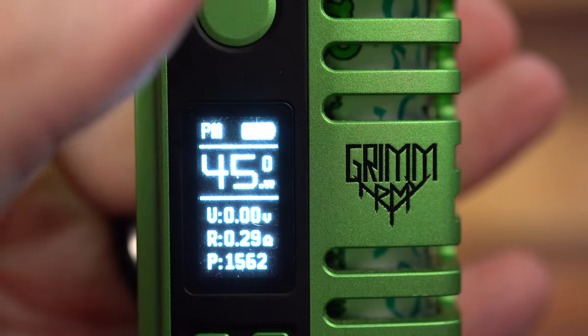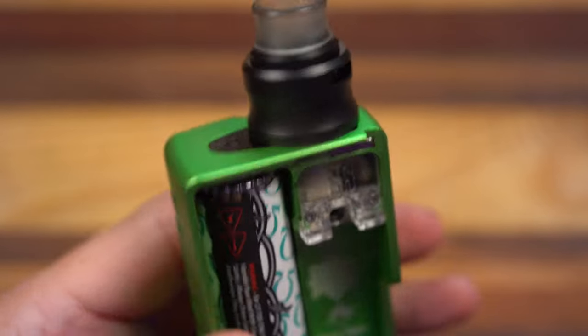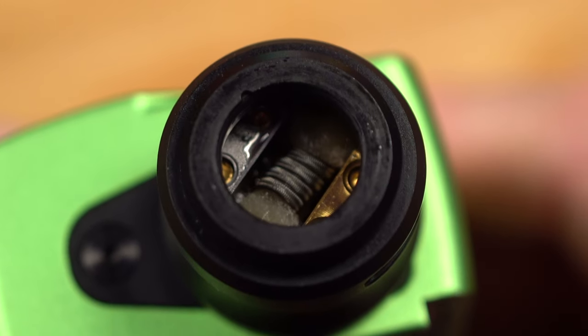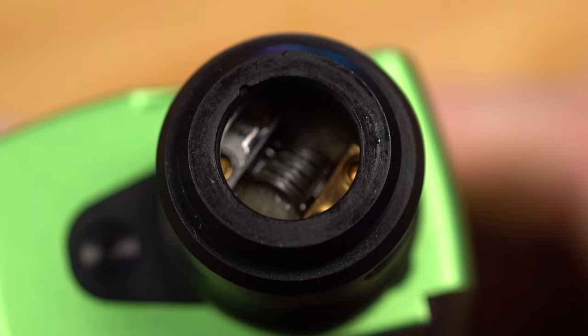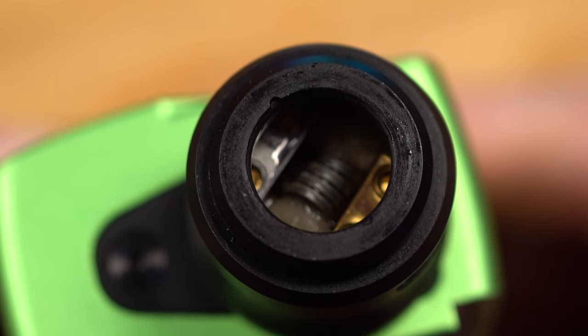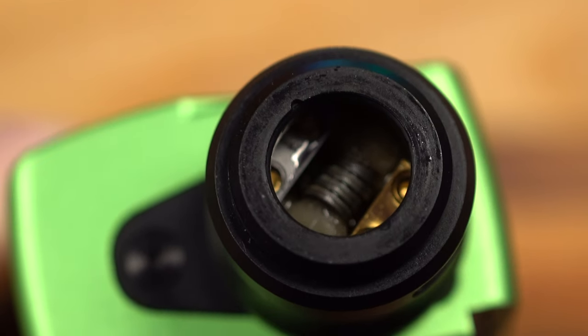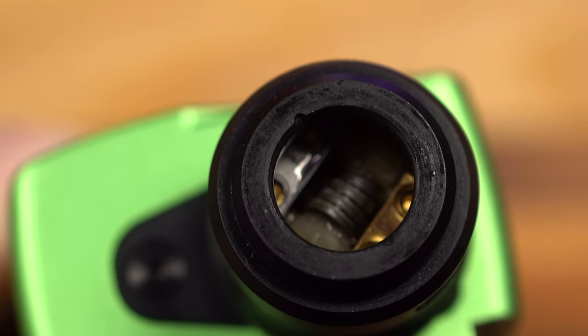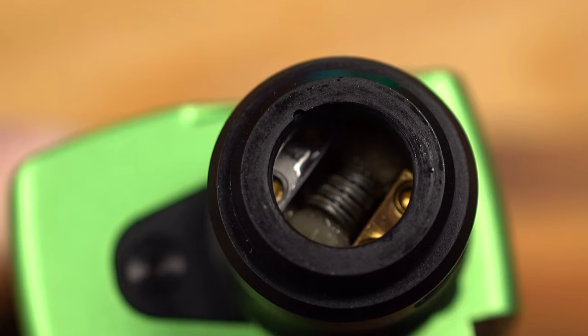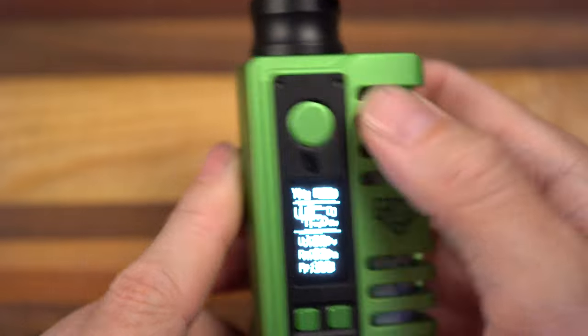A 0.29 single coil will probably end up between 45 and 50 watts. I just want to see this hot squonking action — and a squonk. You can kind of see it comes up and just sort of covers the coils there, then kind of sucks it back down. Using this as a squonk, I've never worried about getting liquid out of the airflow because the airflow is set up higher. And we've got a Twisted Timmy's battery on the inside.